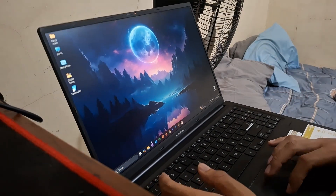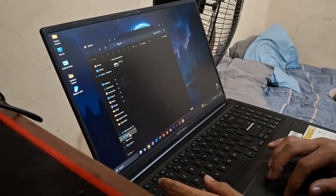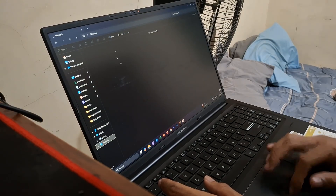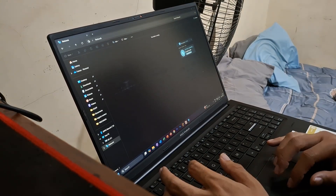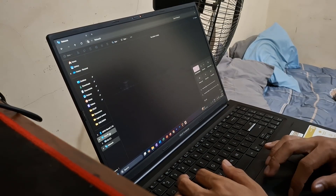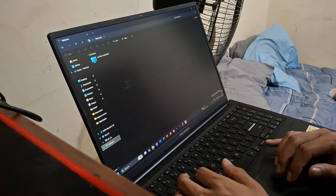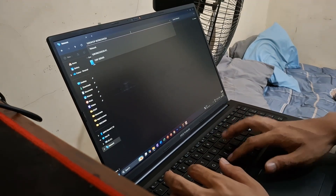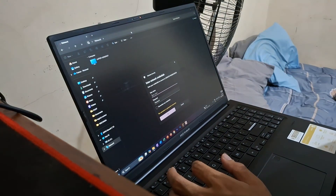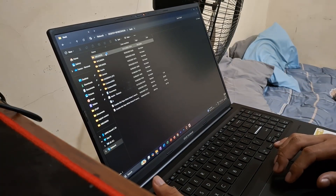We're in the laptop now, trying to find the NAS over the network. My internet wasn't on — that's why it wasn't showing. After turning that on, there we go — we can access the vault now. That's actually really convenient.